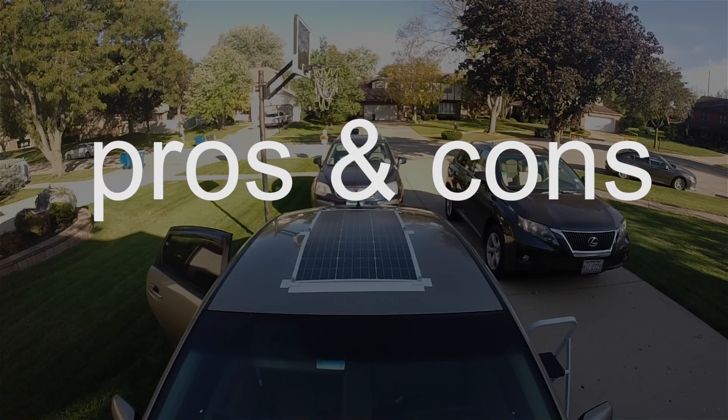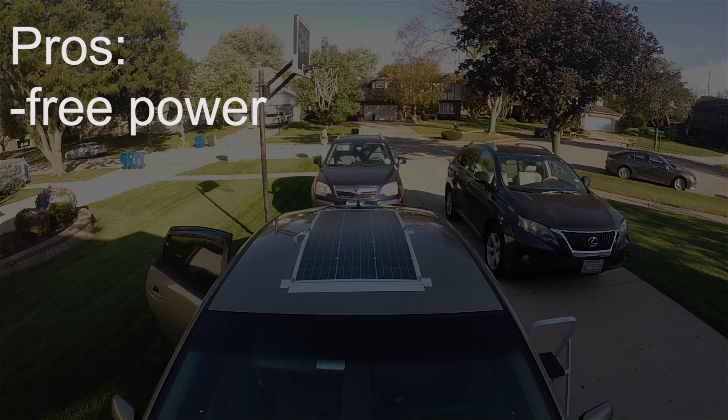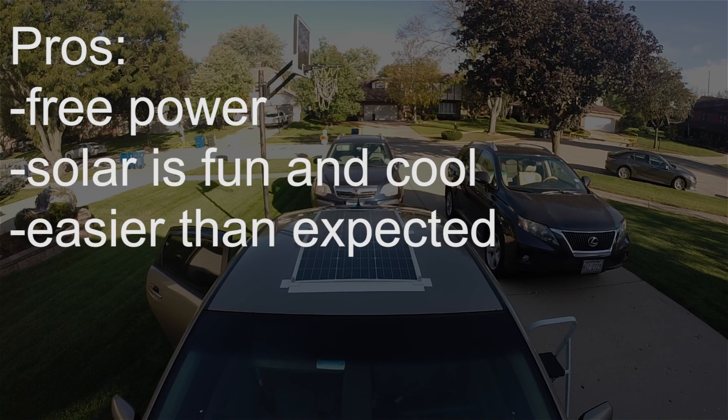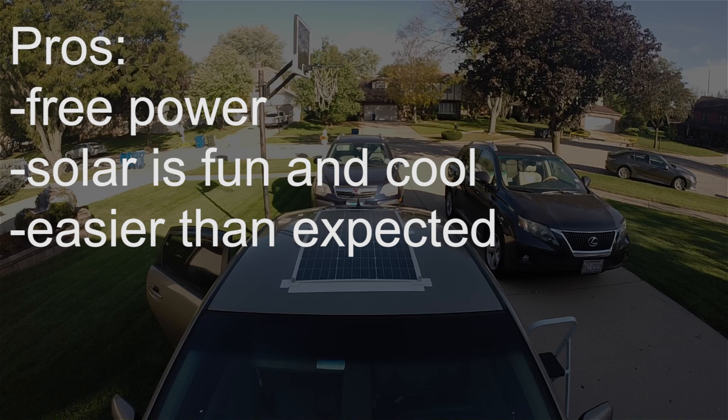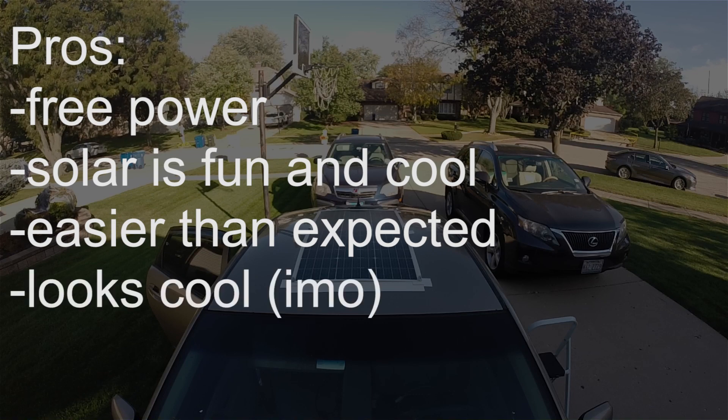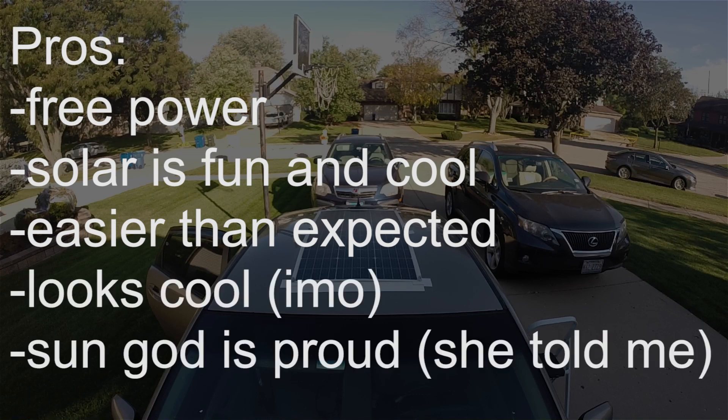Here are my overall pros and cons. For the pros: it gives me free power, always appreciated. Another pro, solar is fun and cool. Three, the install was easier than expected — as well as the connection to the solar charger, this was much easier than I expected. Pro number four, in my opinion, it looks cool. Last but not least, the sun god is proud.